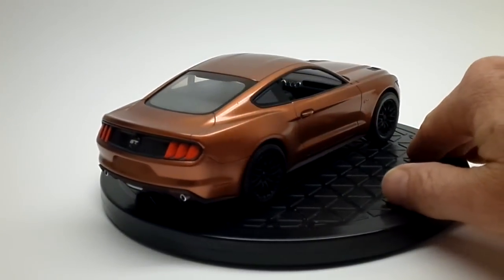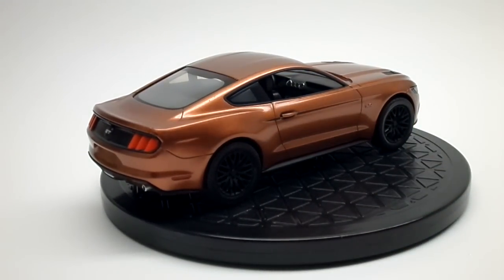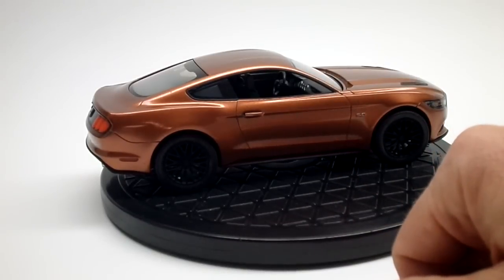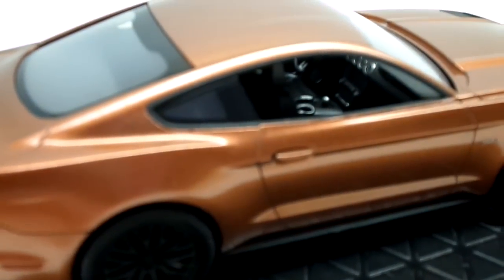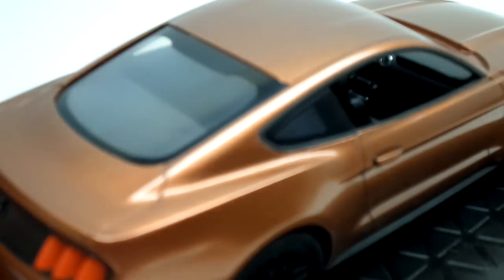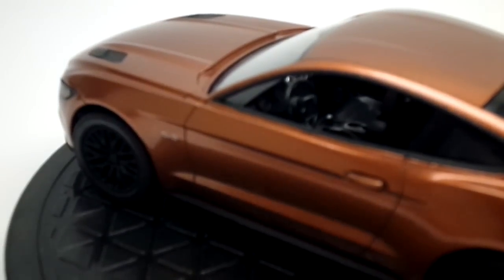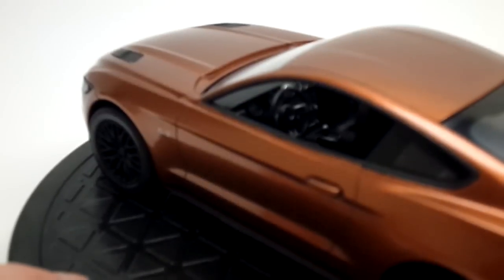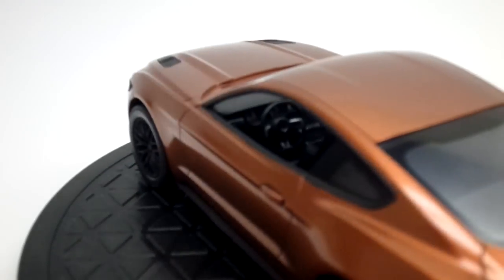I didn't do a whole lot to the interior. You can kind of see a little bit of accents that I painted in here — on the dash gauges, the radio, the drink holder inside. I also painted just a little bit on the steering wheel to give it a little accent kick, just something to set it off. Painted the Mustang horse in the center of the steering wheel and the spokes. I had some old decals laying around for gauges so I put those in there.